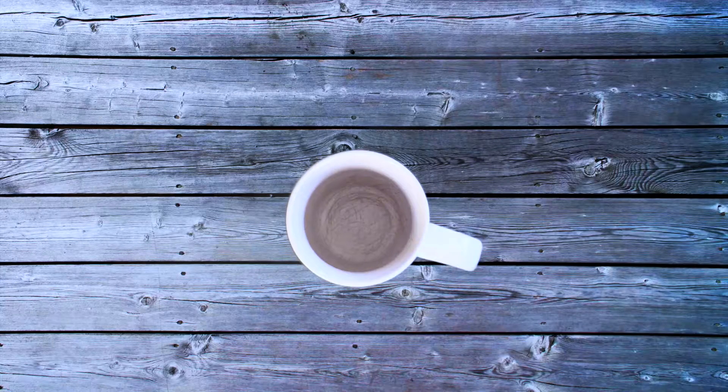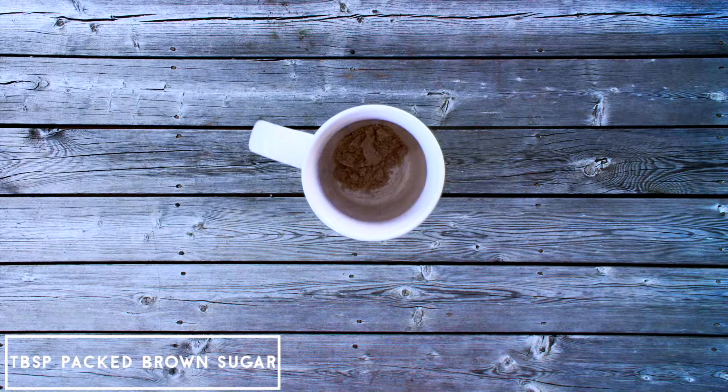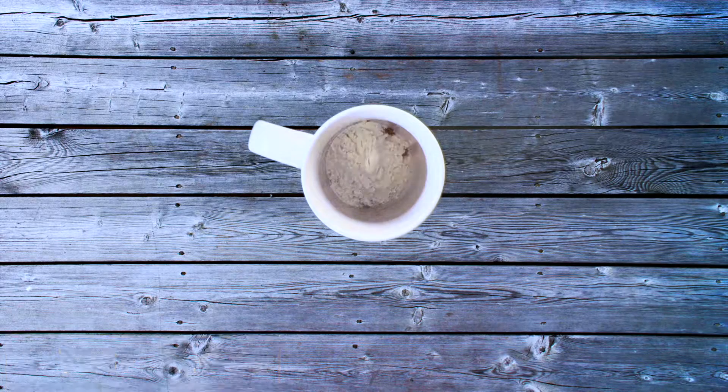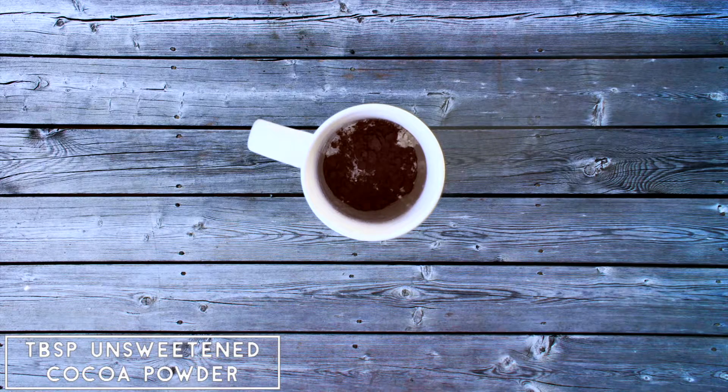The first thing I want to do is take a medium to large size mug and fill it with a tablespoon of packed brown sugar. Then add in four tablespoons of flour. After that, you'll want to add in a tablespoon of unsweetened cocoa powder.